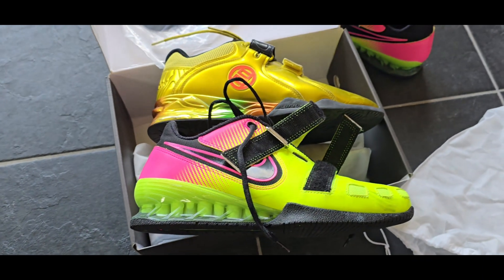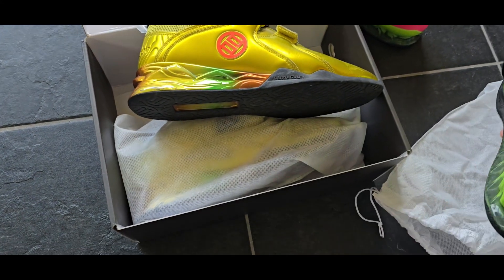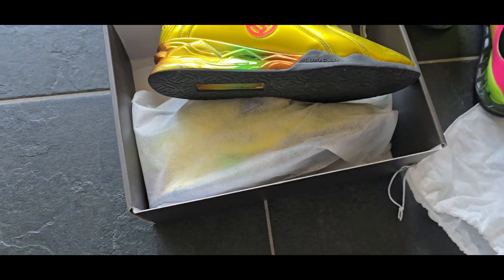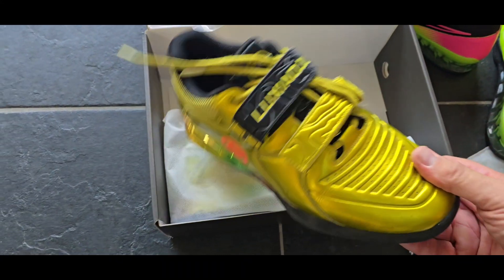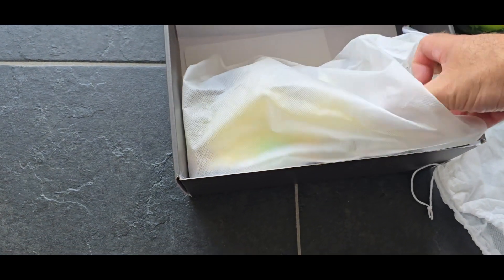Very nice pack. Cool, cold colorway. Very solid.